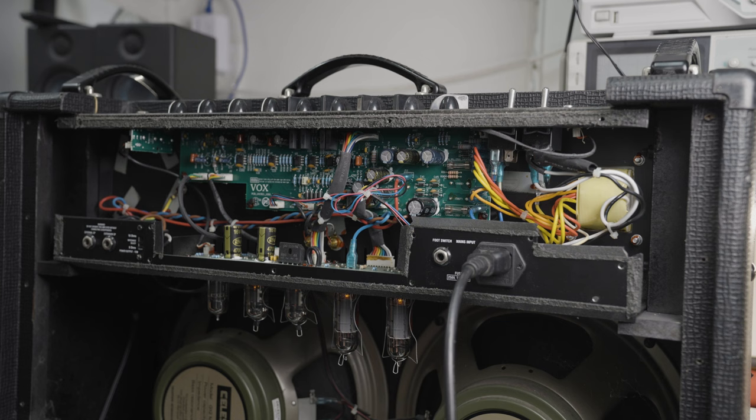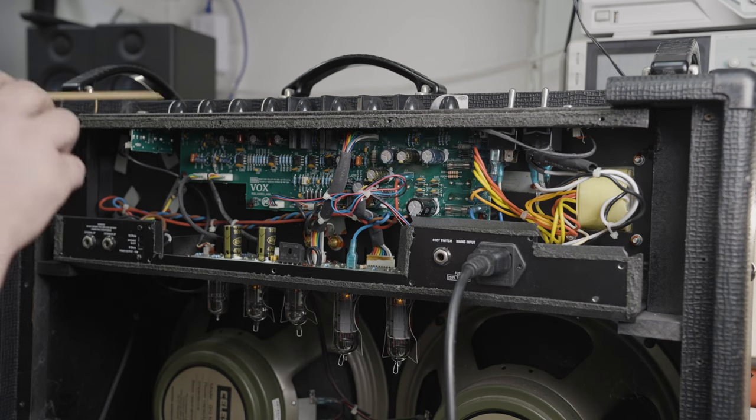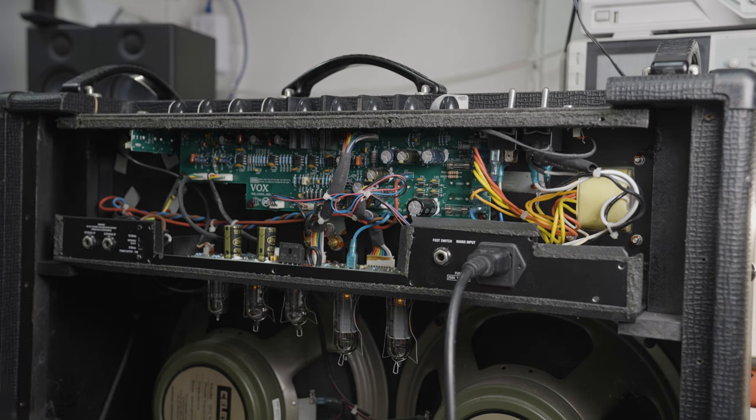Sometimes the simplest answer is the one that's actually the case. I'll give this a proper clean — clean the top panel, clean the inside, get rid of all the dust. I'll give the rest of the pots a good clean out with contact cleaner, make sure they're all good, tighten down the hardware, give it a strum and a test. Then I'll leave it connected to the dummy load and signal generator for about an hour or two just to make sure nothing goes too awry. Unless anything else goes wrong, I think this one might just be a relatively quick one — the customer's going to be happy and the bill won't be too painful, thankfully.